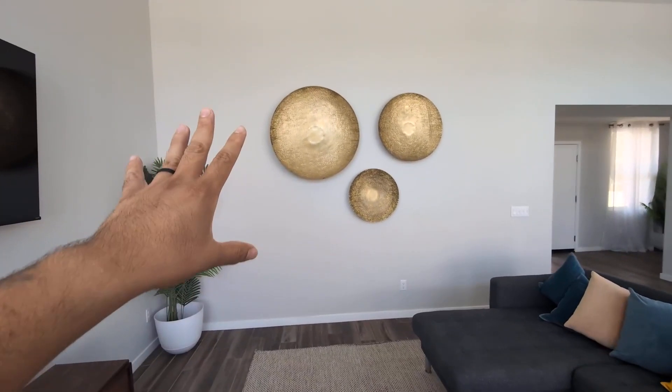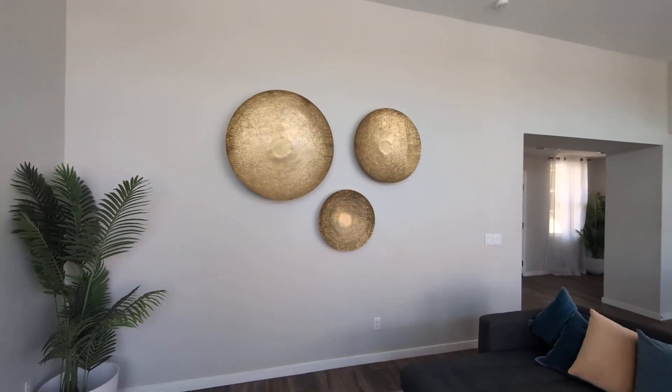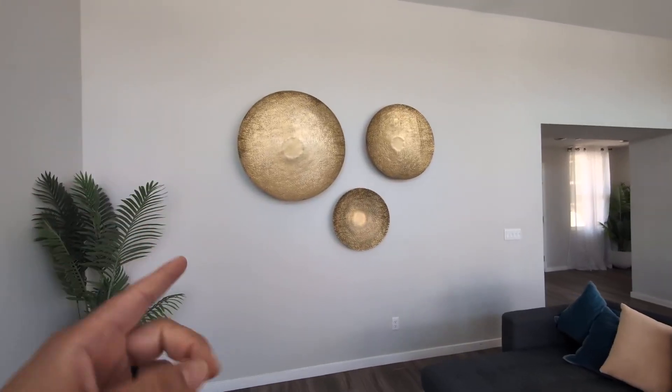These are fantastic. Really love the gold color — it gives it a nice modern feel. So if you guys are looking for something like this to fill up an empty wall in your home, consider these. These are great.